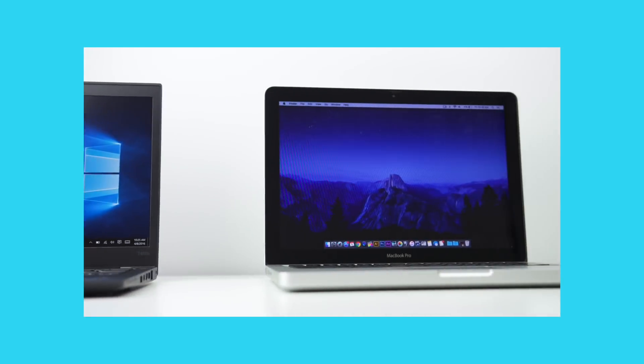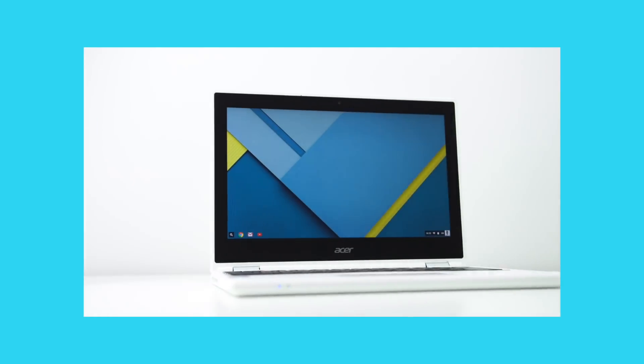Hi everyone, Canoopsie here. Well over a year ago, when I had my old haircut, my face was pudgier, and I hadn't experienced the stress of two house moves, I did a video on my first experience using a Chromebook intensively. Fast forward to today, Chromebooks are better than ever, there's plenty of options, they're cheaper, and Android app support is even better as well.